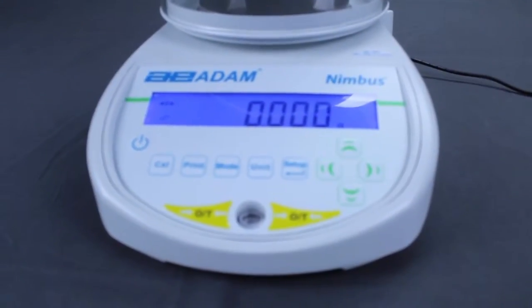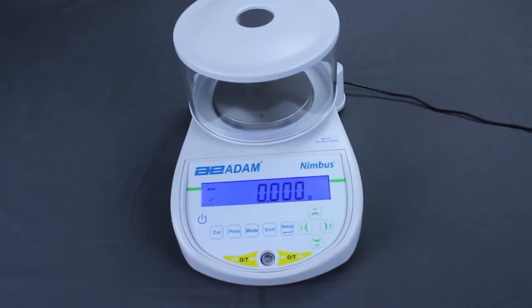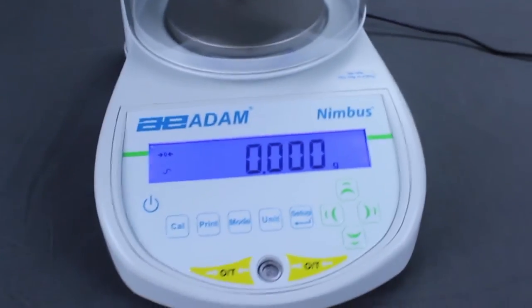Welcome to Adam Equipment's Nimbus Calibration Overview. This video will demonstrate how to calibrate Adam Nimbus balances.